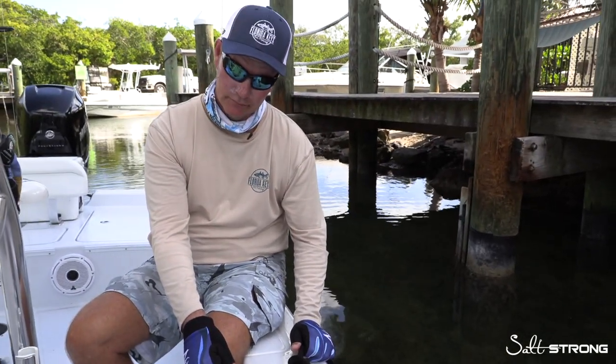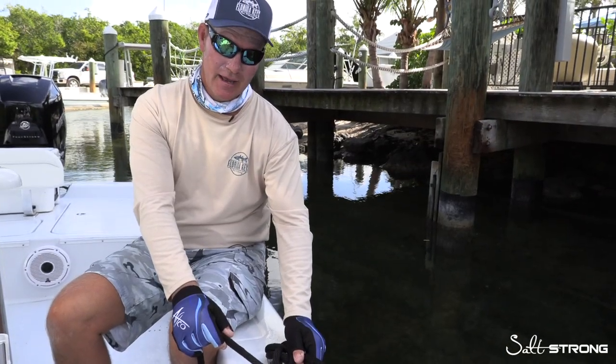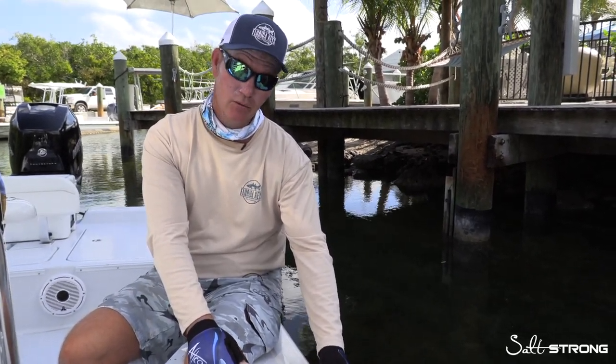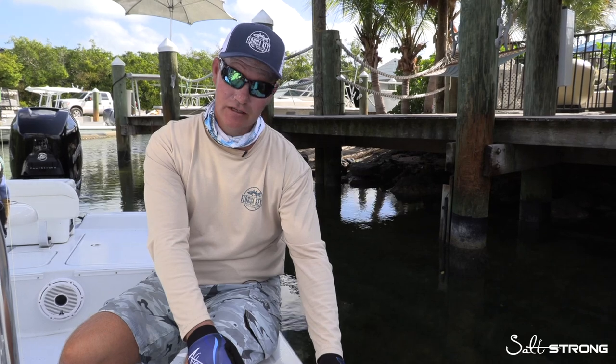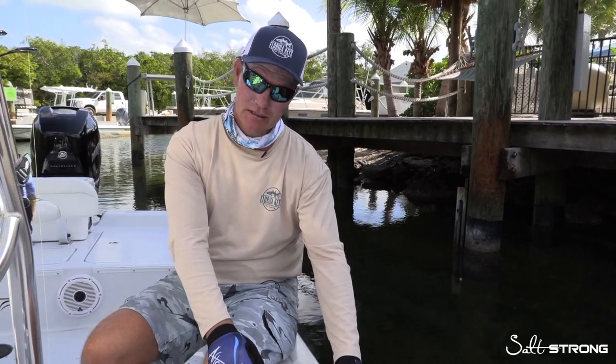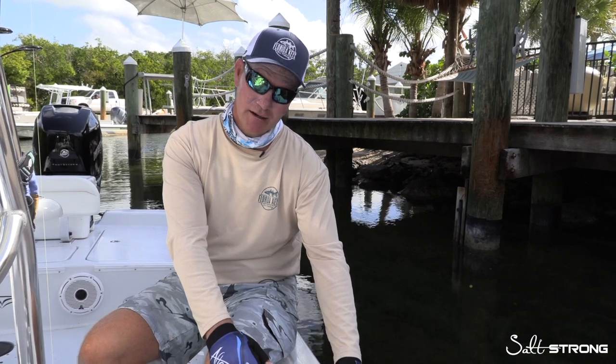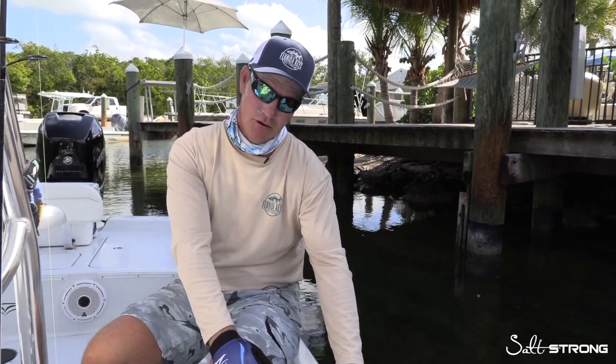That'll keep your boat secure. For any other questions on how to perform or perfect the cleat knot with the half hitch, or any other questions involving inshore fishing, give us a call. Captain Mark Johnson, AKA Hollywood. You can find us on FloridaKeysFunFishing.com, and you can always find us on SaltStrong.com.